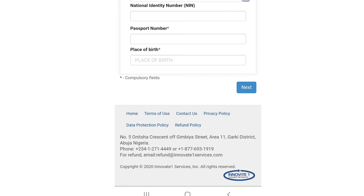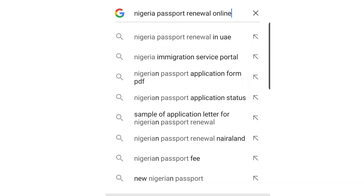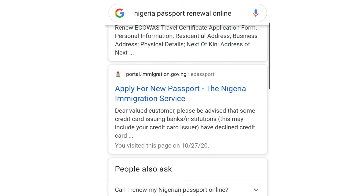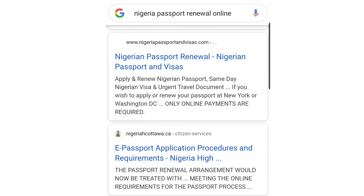That is method number one for renewing your international passport online. Now I'm going to show you another easy way. Instead of searching 'Nigeria passport renewal in UAE', try searching 'Nigeria passport renewal online' — it's different. Let's go back and try that search now.